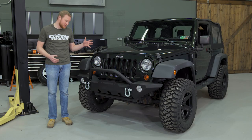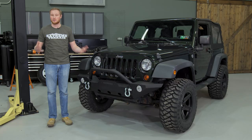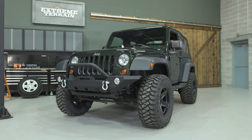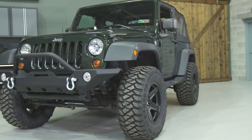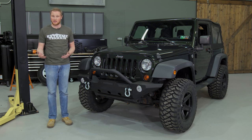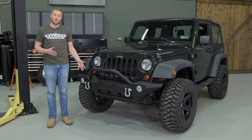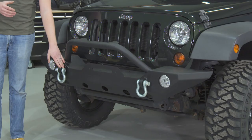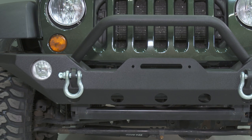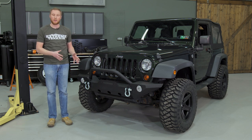The last component we added in this build was a new steel front bumper, which is going to hold up to bumps on the trail and in the parking lot a lot better than that factory plastic bumper. I'm sure you've seen people driving around with a caved-in corner on their plastic bumper. This Barricade Trail Force HD bumper is really nice — it allows you to retain the factory front fog lights, so you don't have to spend extra money on new lighting. If you do want to add lighting, it has light mount tabs right up front for easy installation. It also improves upon the factory tow hooks — with these D-ring clevis mounts, everything gets locked into place, making it a much more secure recovery point.